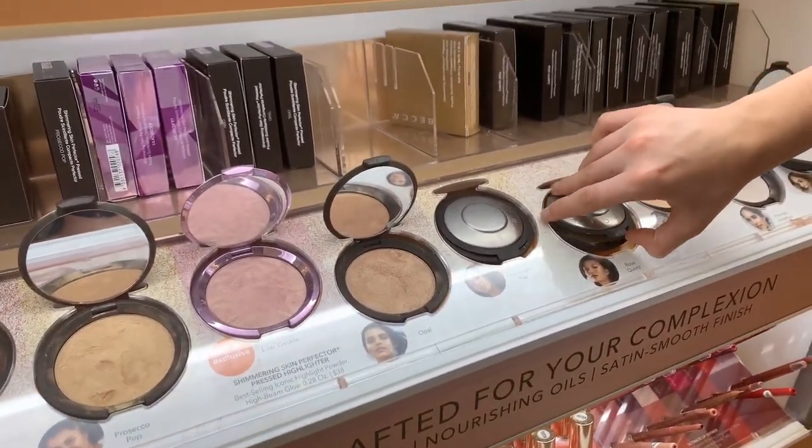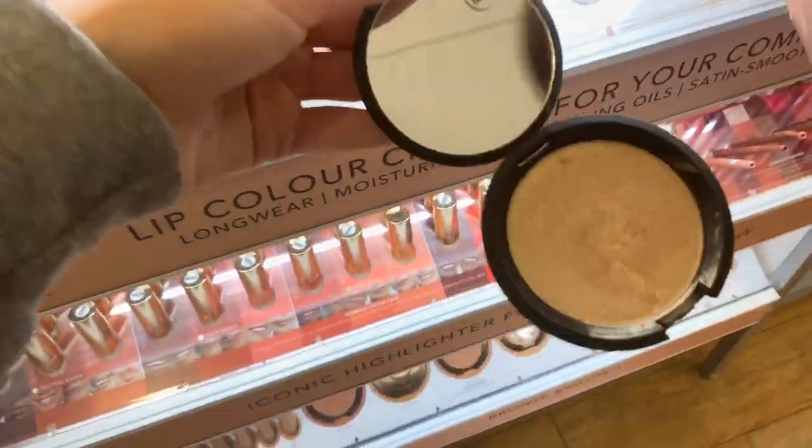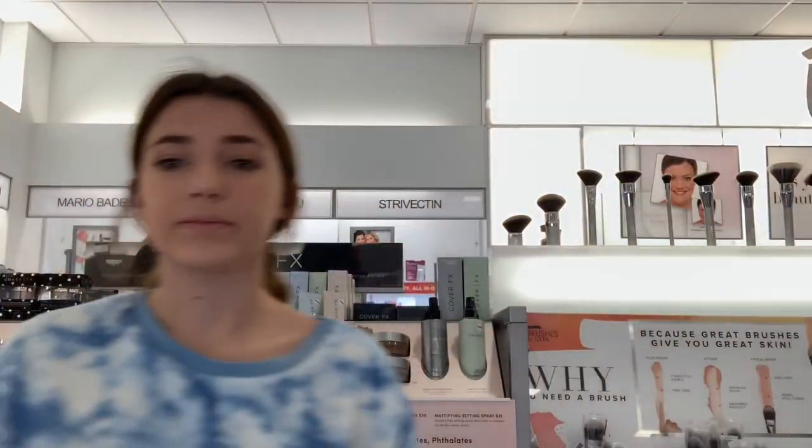Okay yeah, highlighter next. Found the highlighter — champagne pop, shout out Jaclyn Hill, I love you. We're just going to put this everywhere, it doesn't matter, we're going to be glowing. Eyebrows. Make sure you use some Kylie gloss. Bye, see you later — just kidding, I can't leave you there. Let's go.